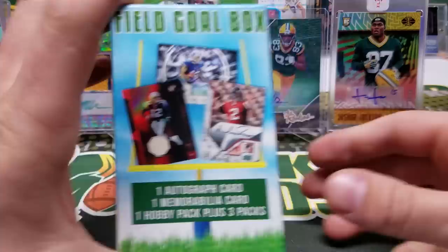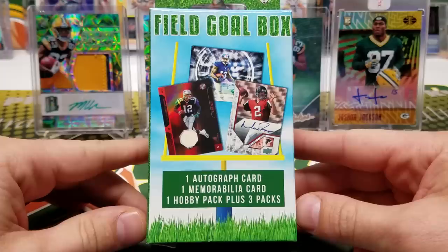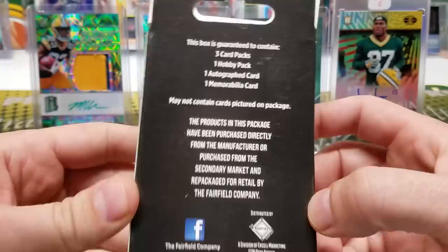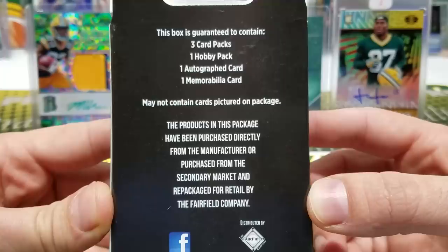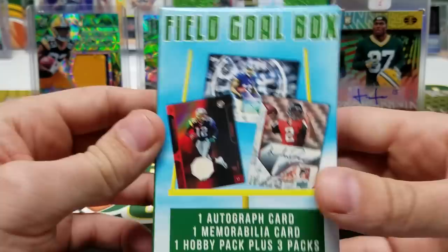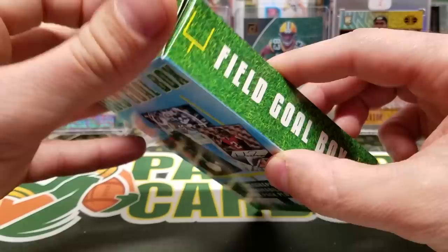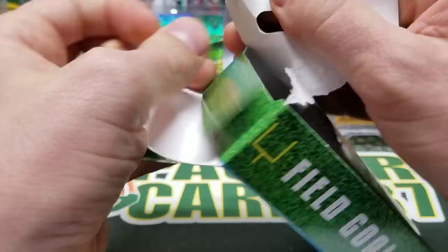I haven't seen one of these yet. This is the Field Goal Box — you get one auto, one mem card, one hobby pack, plus three other packs. It was $15. It's a repack product from the Fairfield Company, and it guarantees those things. May not contain cards pictured on the package — they show an Odell auto, a Brady jersey card, and a Matt Ryan rookie auto, so it probably doesn't have those.